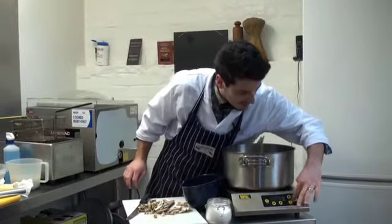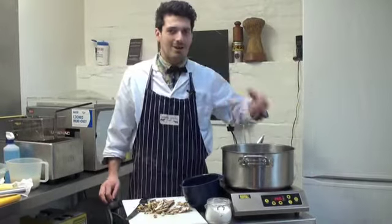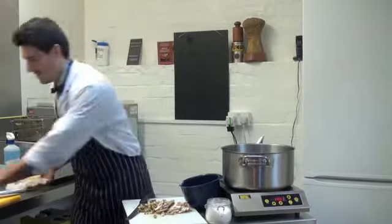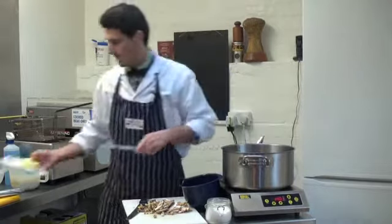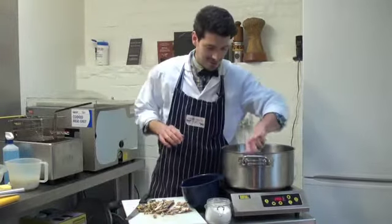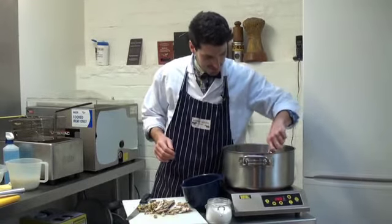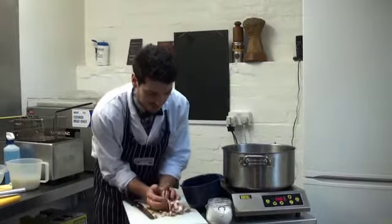Pop this back on the heat. We want a slightly more gentle flame because we're not trying to fry it — we're just going to get some nice colour and they don't want to burn. Knob of butter. Let's swirl that around a little bit, then pop your mushrooms in.